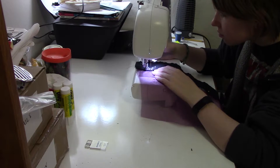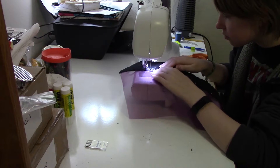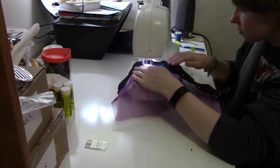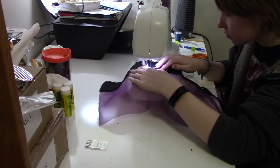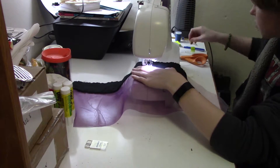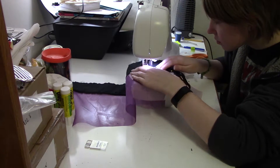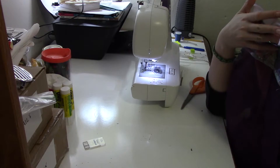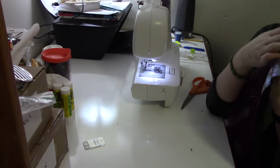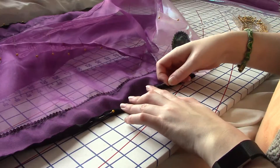I unfortunately lost some of my footage of the organza jacket process, including that of me attaching the front black panel to the main purple section. But all I did was use a simple applique technique. And when I did that, I didn't worry about how the stitching looked because I'm covering the edges with a bit of pretty black cord. This adds both artistic flair to the garment and makes it a lot easier to deal with attaching the front panel.